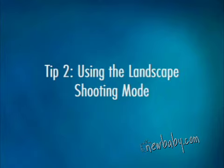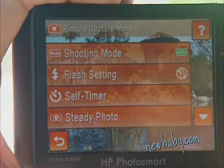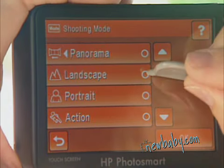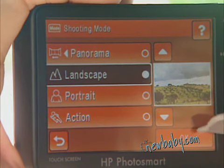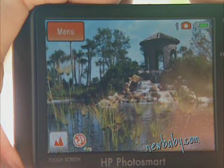Before shooting any landscape photo, determine which elements are your background — the sky, for example — foreground, perhaps some trees, and subject, say a mountain. In order for all of them to be in focus, it's important to use the landscape shooting mode or a high aperture setting on your HP camera.